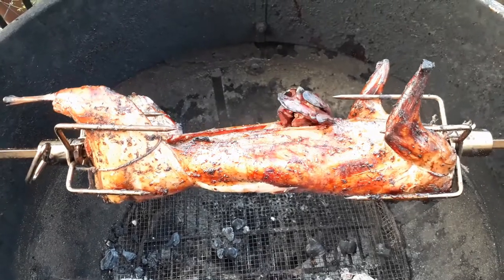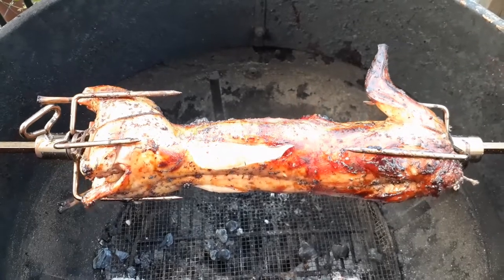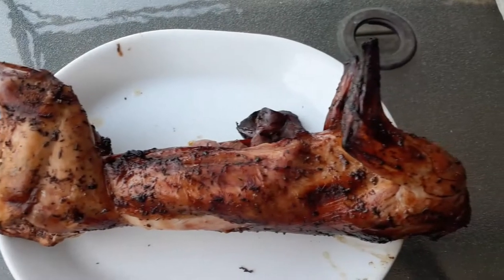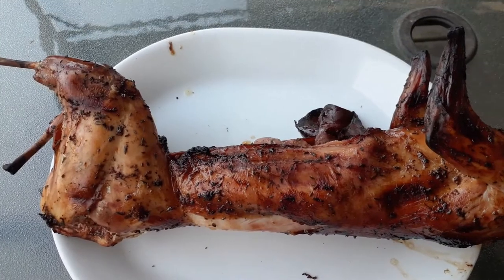It's done. We're looking at an internal temperature of 170 degrees in the thicker back legs — the front legs cook a little bit faster. Now you've got the whole rabbit — how are you going to serve that up?